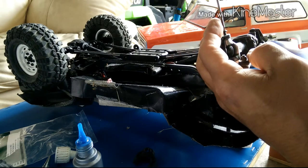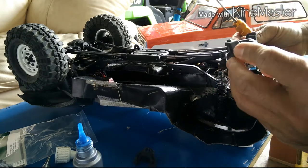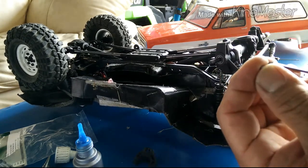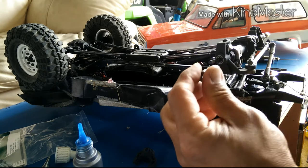Anytime you're using screws into aluminum, you're going to want to use some thread lock. I don't like using red thread lock on these because then you're going to need to heat it up to remove it. So I always use blue thread lock.